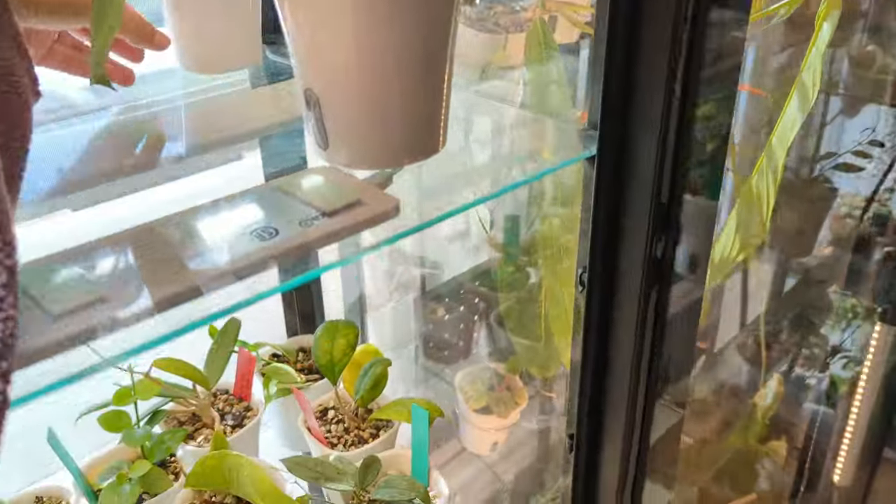All right, I'll put those guys back and then go to greenhouse number two.